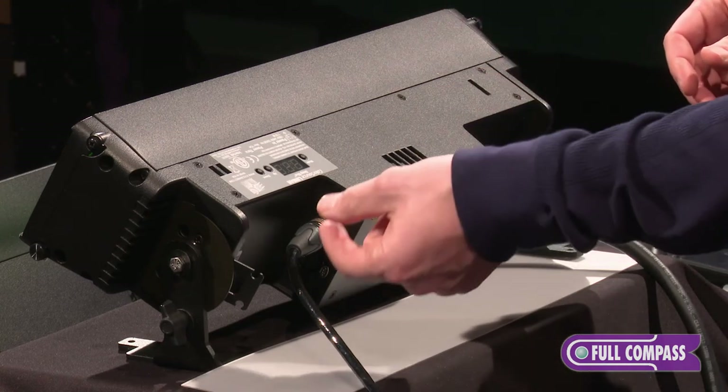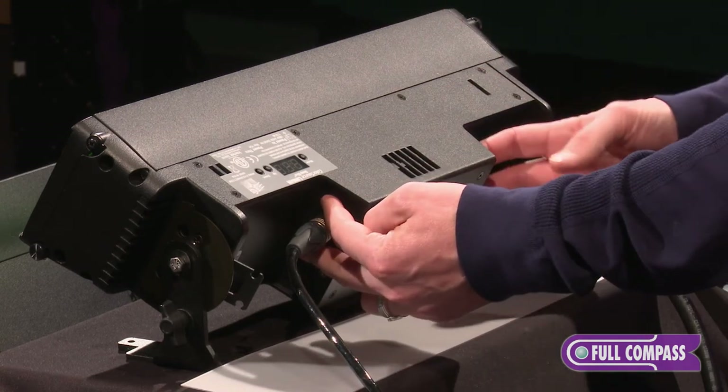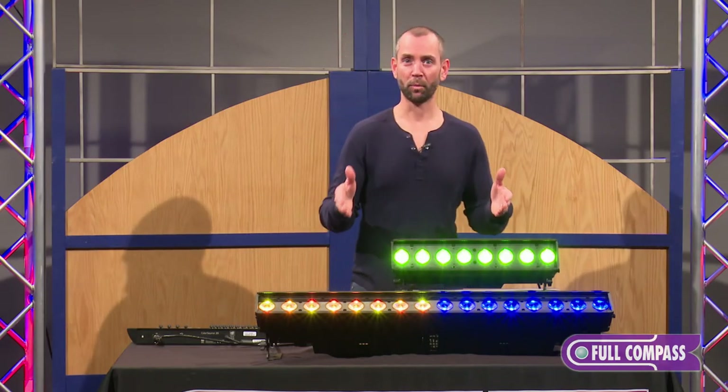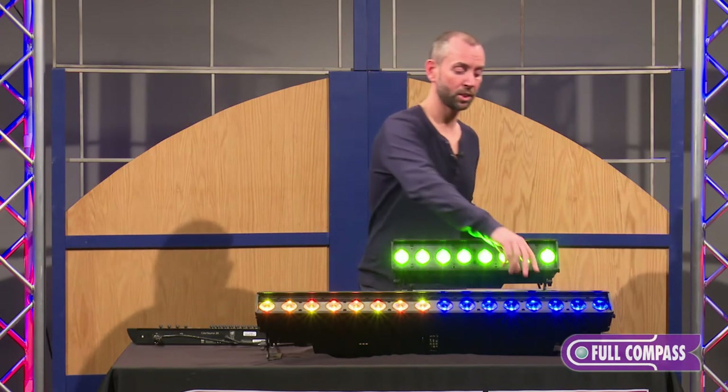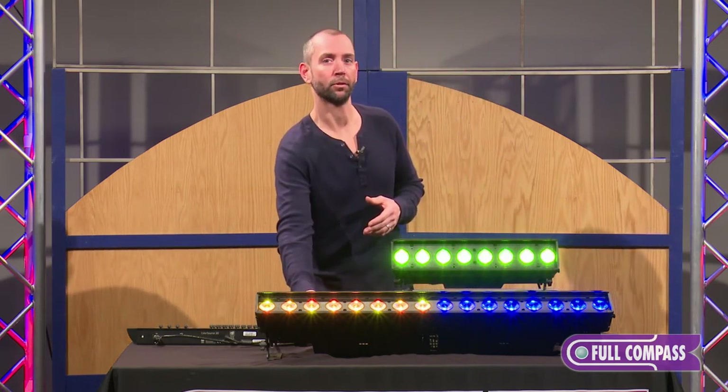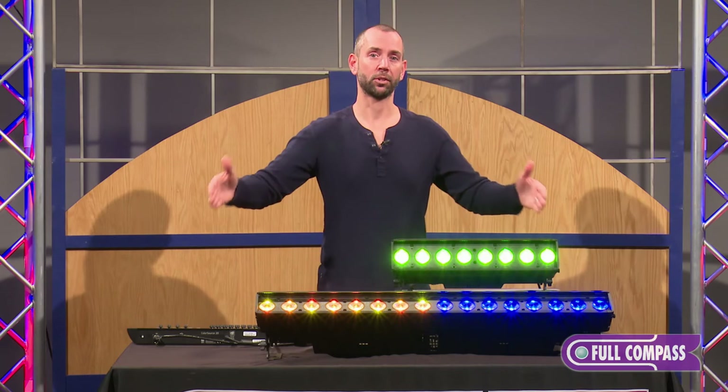We have the power in and through on one side and the DMX in and through on the other. On the longer versions, to make the cabling simpler, we've separated those so that on one end you have the inputs for both power and data, and on the other side you have the pass-through for power and data — so as you have these fixtures lined up over a large space, you have short cable runs from fixture to fixture.